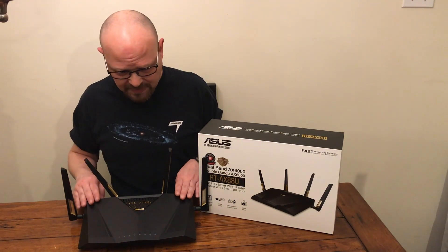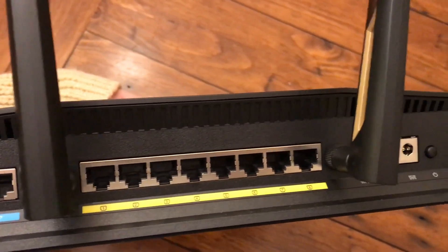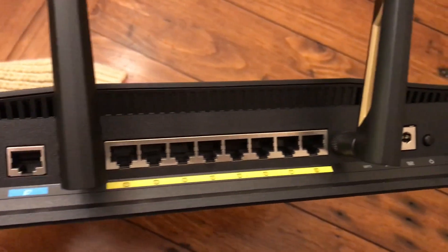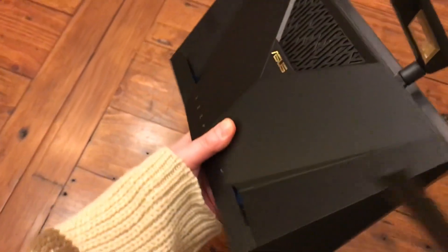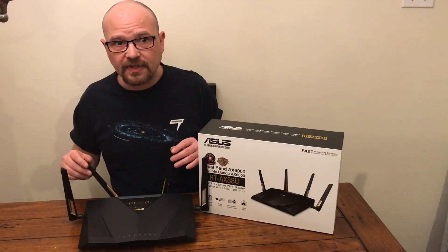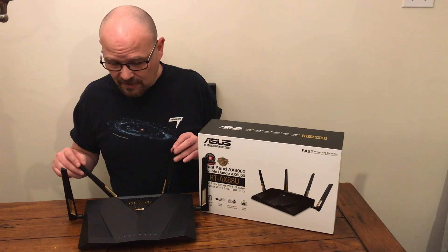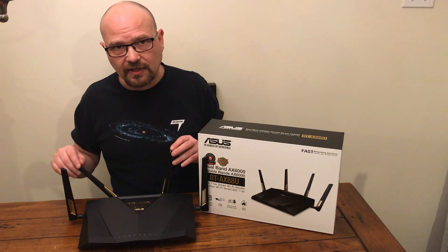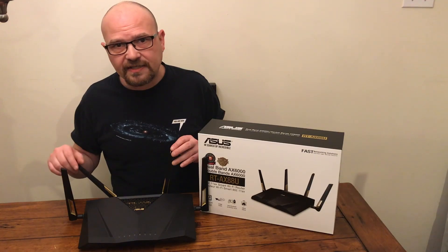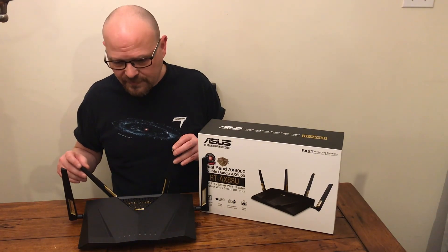I connected it, everything worked fine, performance was fine — it went all the way through a concrete wall to my garage, so range was good. I noticed no discernible lag or problems in gameplay or in anything I was doing online while my entire family was also online, streaming content, watching movies, playing things through Google Home.